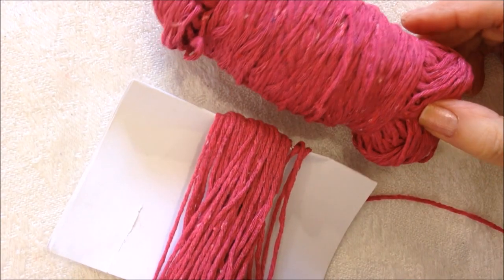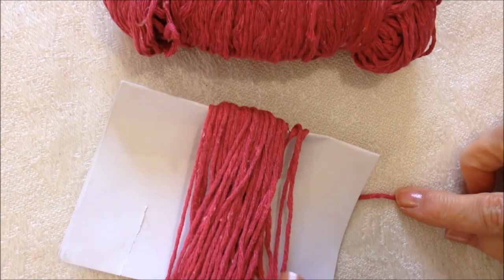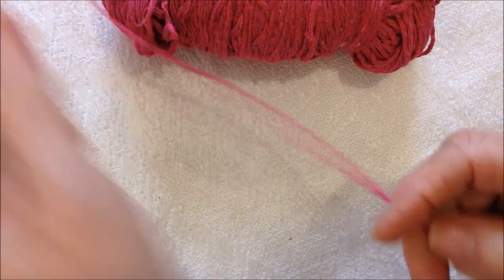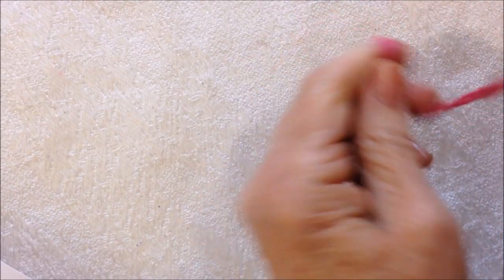To make this key chain you can use any size yarn that you like. I'm going to use this cotton yarn and I'm going to work in two strands, so I first wound some off on a piece of paper. But you could use acrylic yarn as well. And we're going to work with a 6.5mm crochet hook.